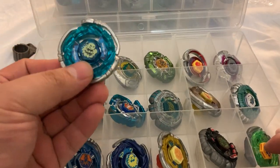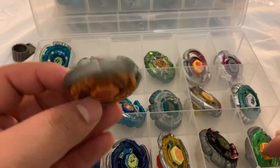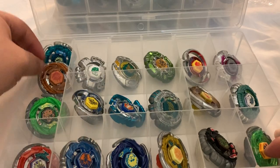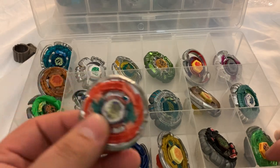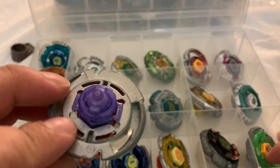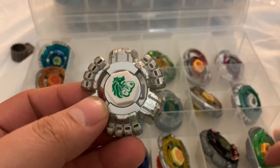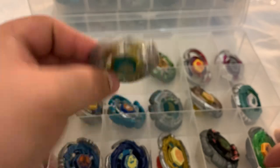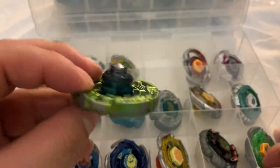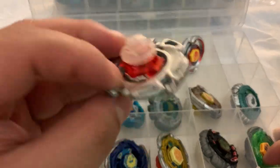So, Case 1: Cyber Aquario, a Fury Capricorn with the wrong tip, a random junker combo, another Fury Capricorn, a Legend Fury Capricorn, then I got a pre-HWS Leone, Quetzalcoatl, Libra, Virgo, and Aries.